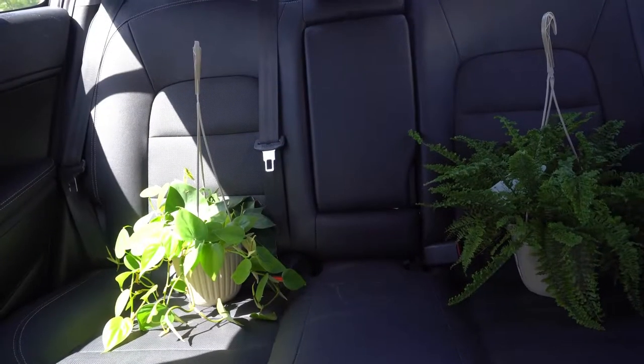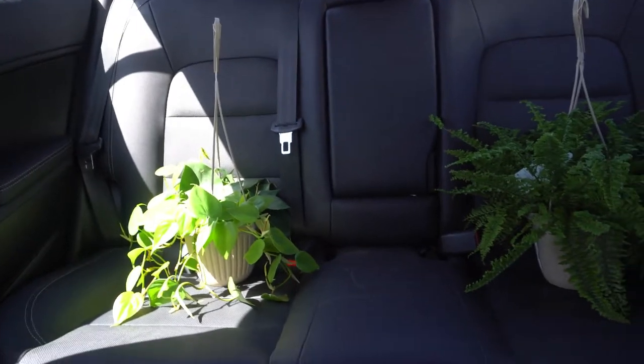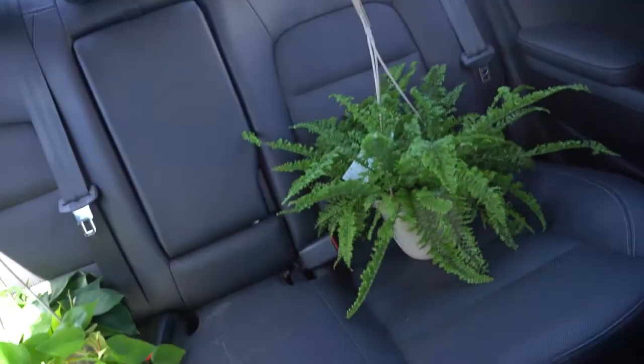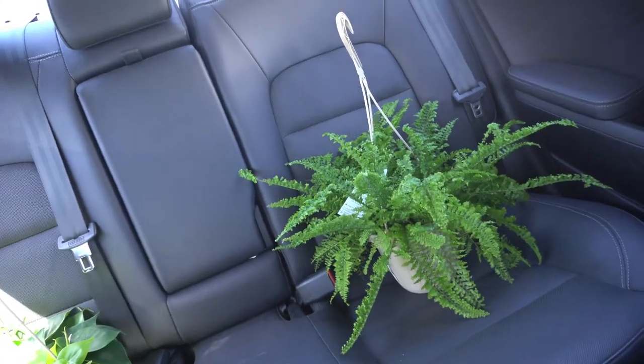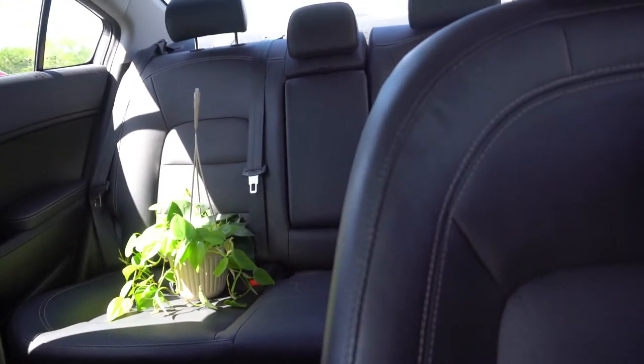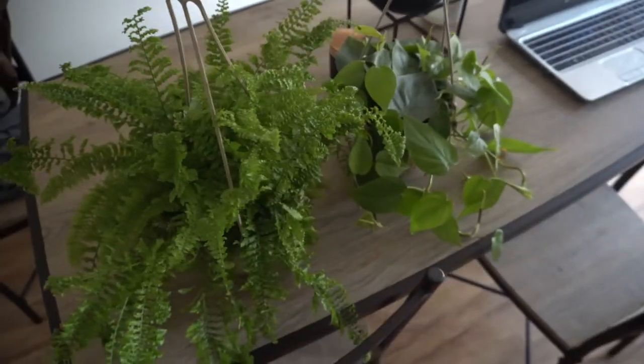Guys, how cute are they! I ended up getting two — I couldn't resist. This one's a fern, and I don't know what the other one is, it's hard to pronounce. I almost buckled them in but thought that would be a little bit too extra. Plant babies are coming home!